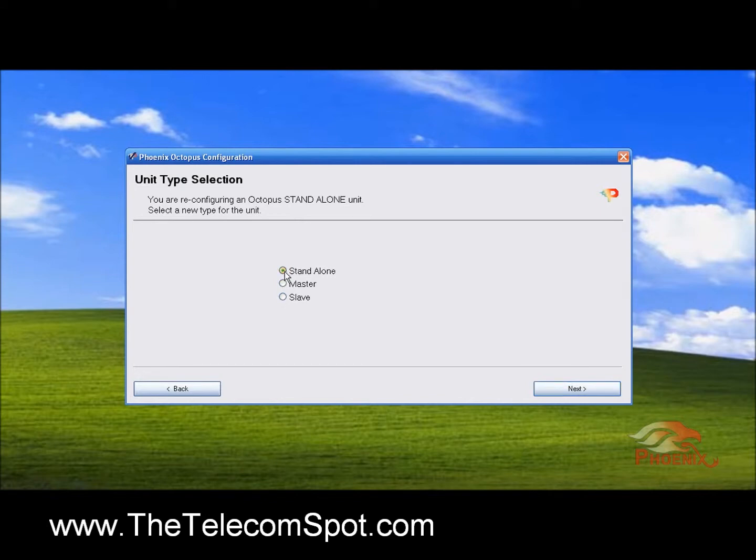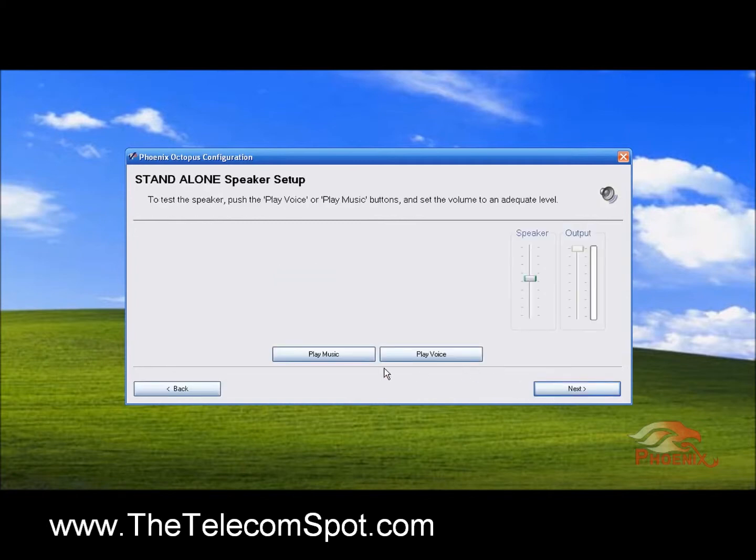We will start with the setup for a Standalone unit. This page goes over the loudspeaker volume. You can play a music or a voice file and set up the desired speaker volume.